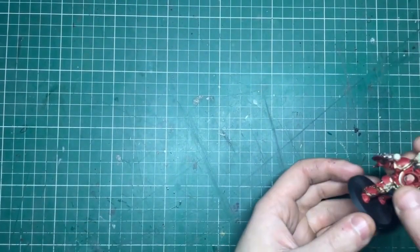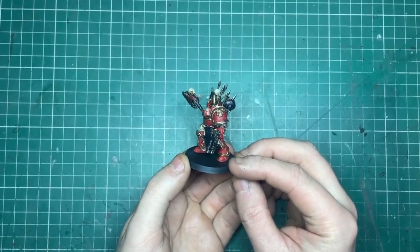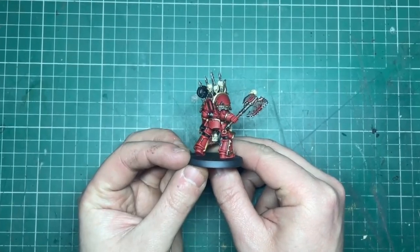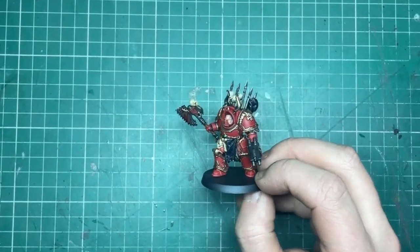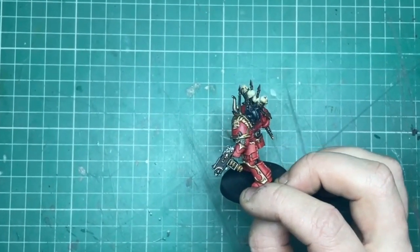Hello, my name's Rob and this is Cattle Rabbit Scale Model Studios. In this video I'm going to be showing you how I'm painting up my World Eaters using this Terminator Champion and the Citadel paint range. As always I'll leave all the details in the description below along with any useful links. I'm extremely excited about the new World Eaters stuff coming in the new year, so without further ado let's get started.